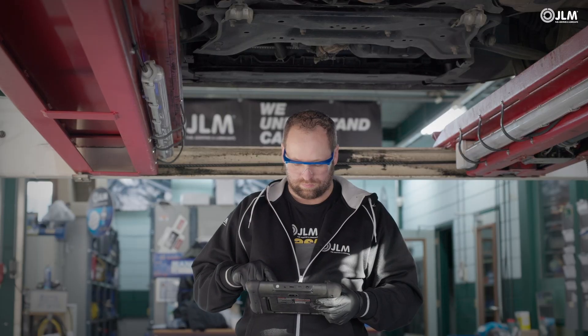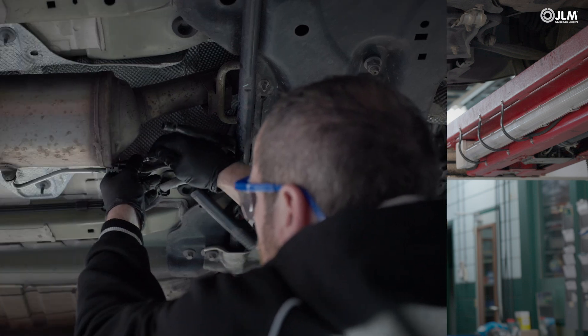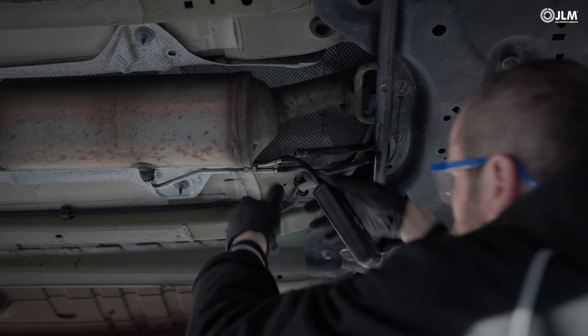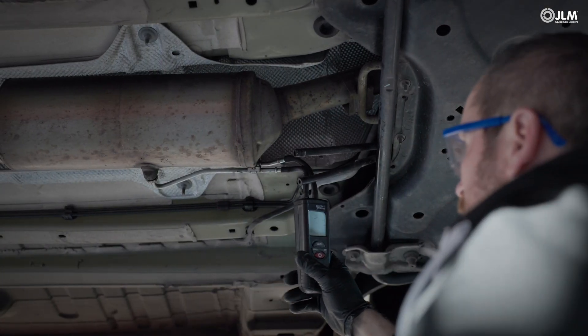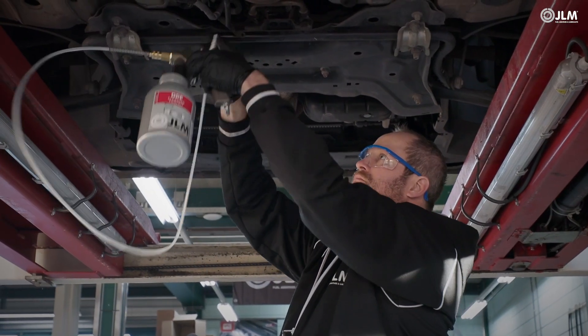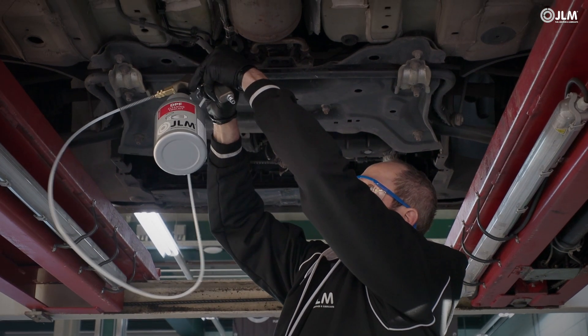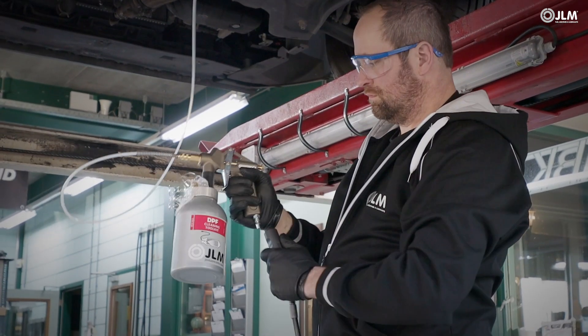Check for fault codes and note the DPF's pressure differential readings. Compare live data from a pressure measuring instrument against the onboard diagnostic figures. Assess the pressures at both engine idle speed and 2500 RPM. Deploy the JLM DPF on-car cleaning treatment if you suspect a soot blockage.